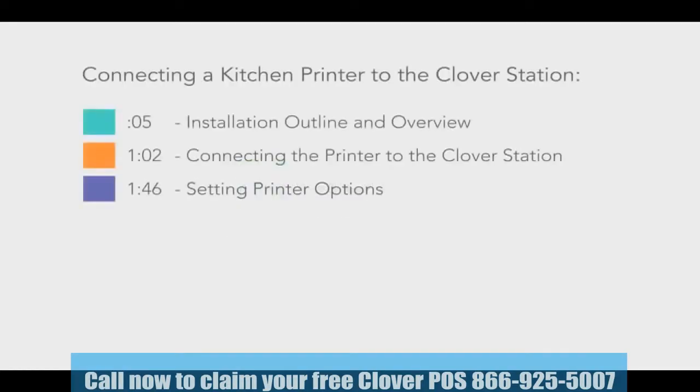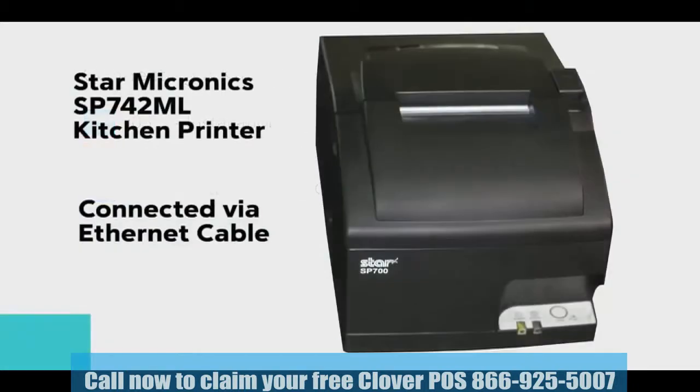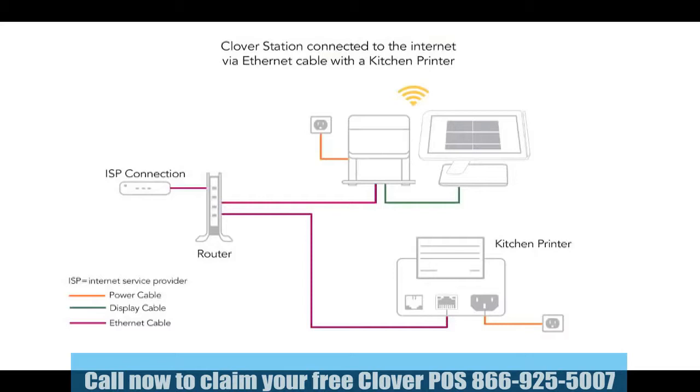Welcome to the Clover Kitchen Printer Tutorial. This tutorial will only cover instructions for the Star Micronix SP742ML, which is an Ethernet-connected impact printer and is the only Clover-compatible standalone kitchen printer. We'll cover setting up a single kitchen printer and validating a connection to the Clover station for both merchants whose stations use Ethernet or Wi-Fi.